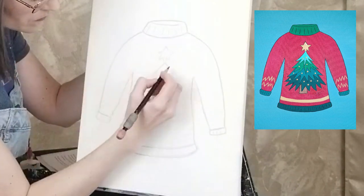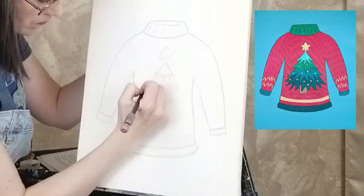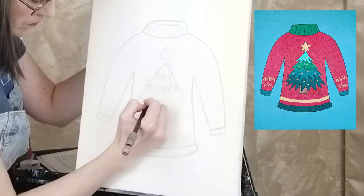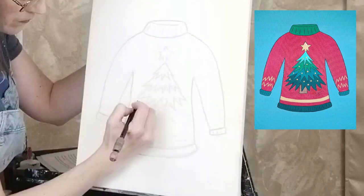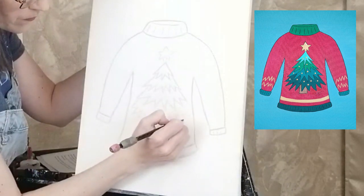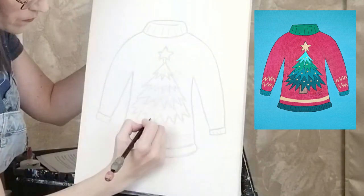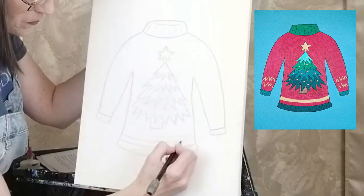Draw four tiers of triangular shapes with a zig-zag pattern running along the bottom of each tier. Draw a rectangle on the bottom for the trunk and top it with a star. Add a horizontal stripe underneath the tree.